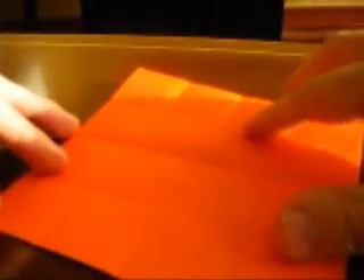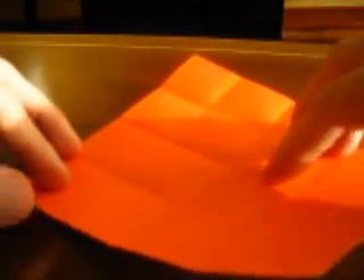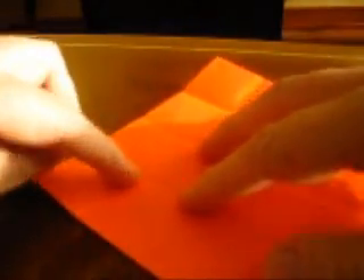Open. Now we're going to make some diagonals, but again you don't extend them from end to end — just somewhere around this fourth. Bring one edge to the next crease. Align the sides, crease. Align the other two sides, crease. Turn, align both sides, and crease firmly about one fourth.